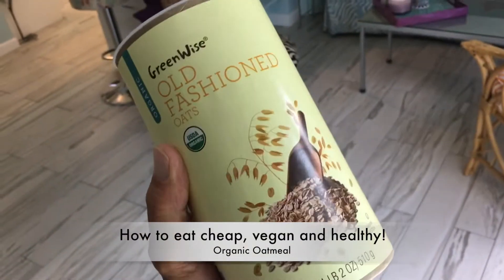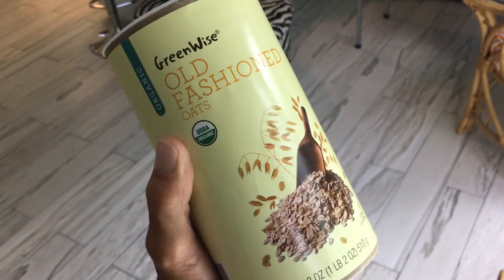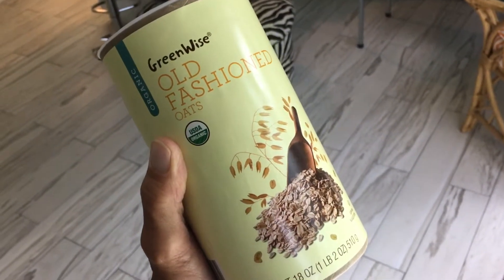I bought this old-fashioned oatmeal from Publix, and it only costs $2.35 for each one of these packages — 18 ounces.